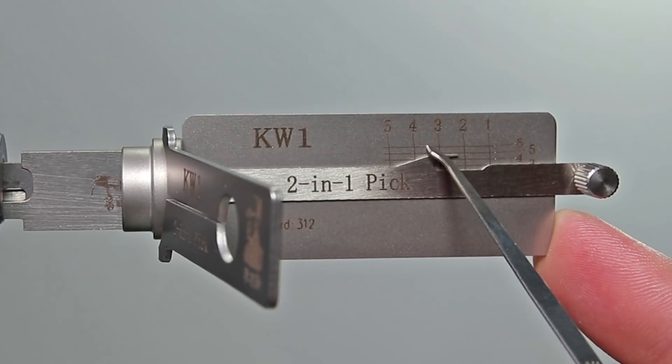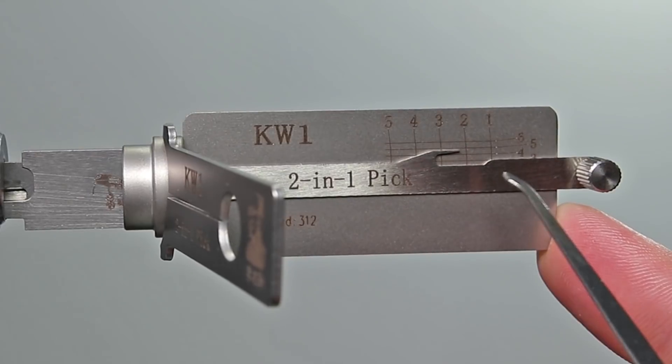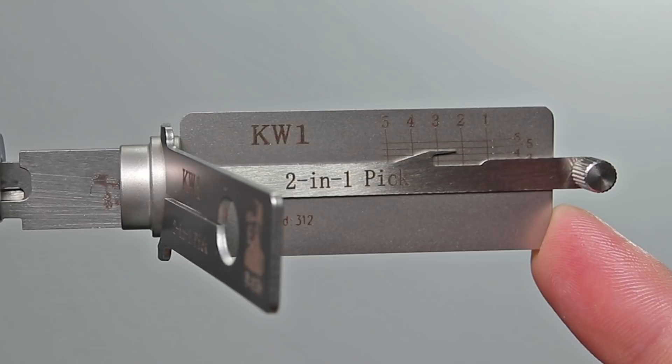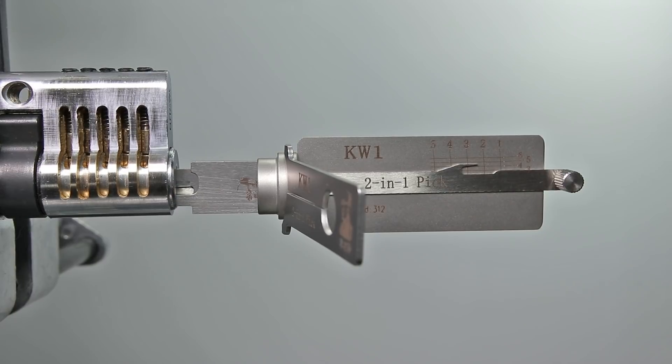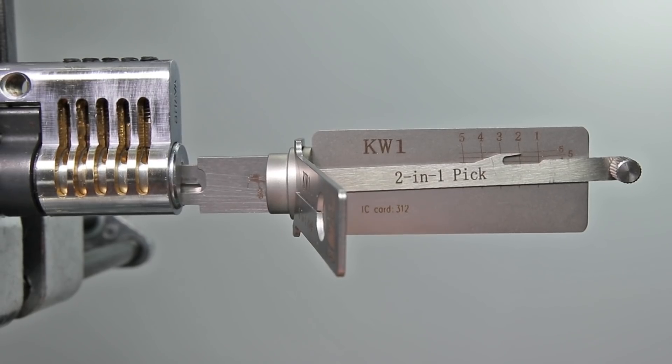What really makes this tool powerful is the fact that it has all these indicators here. It is going to tell you exactly which pin stack you're in — you have 1, 2, 3, 4, and 5. And then once you get the lock opened up you're going to be able to decode it very quickly without having to take it apart. It is such an easy tool for beginners to learn.